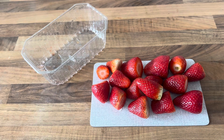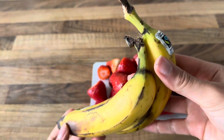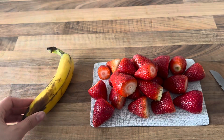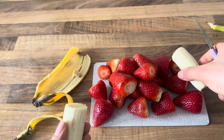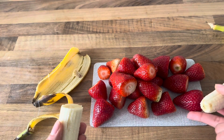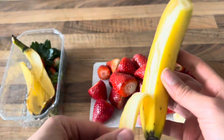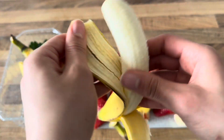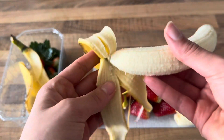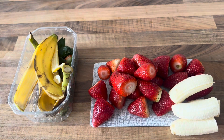I already cut all my strawberries. Now I've got my bananas left — I only picked two, I think that's enough for now. I'll just peel and cut my banana in half. You can also make smaller or bigger pieces. There goes my second banana — I'll just keep peeling and putting the peel into my little bin.